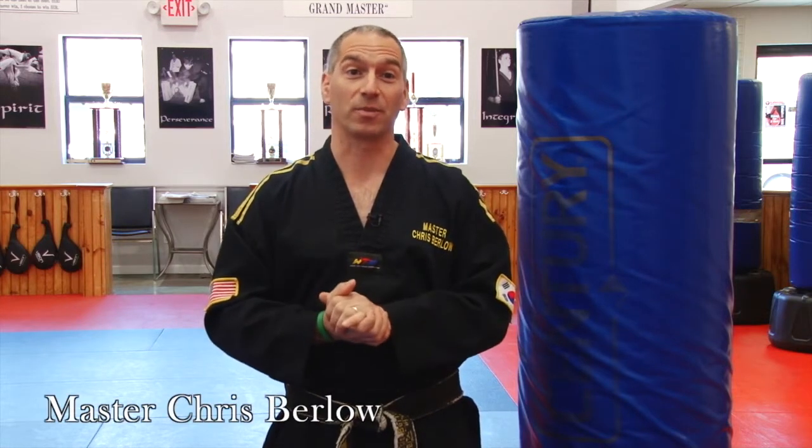Hello, welcome to Kick Like a Black Belt, where I will show you how to develop your kicks in a step-by-step process to give you, the aspiring martial artist or even professional martial artist, the best kicks you could possibly have. My name is Master Chris Burrell, and I am a 6th degree black belt in Taekwondo.